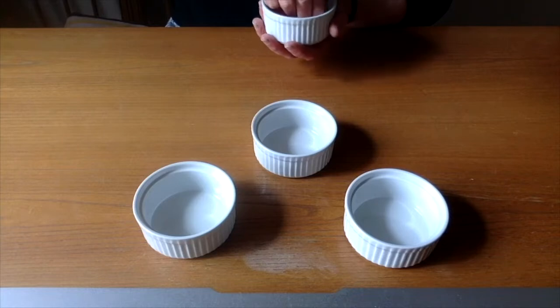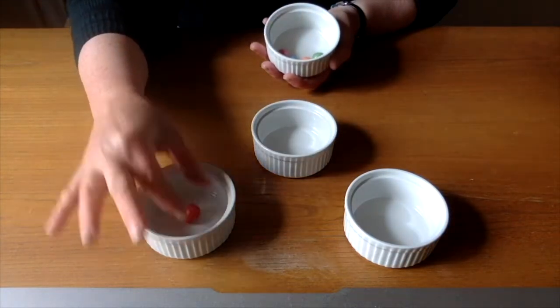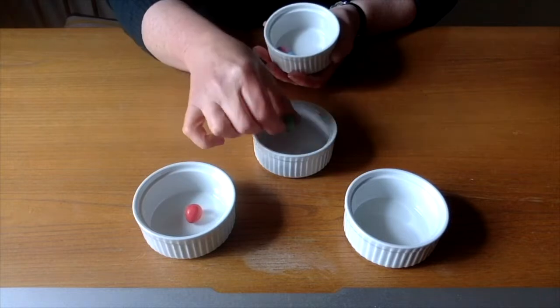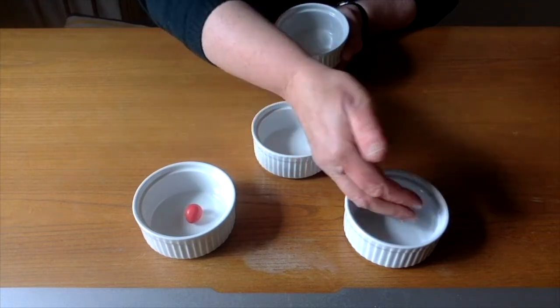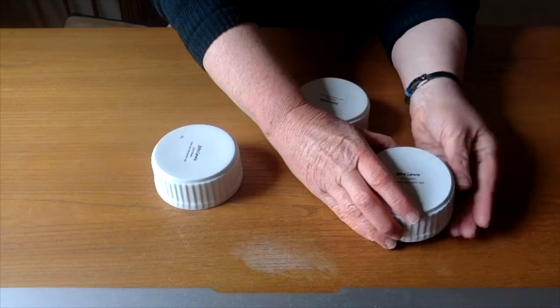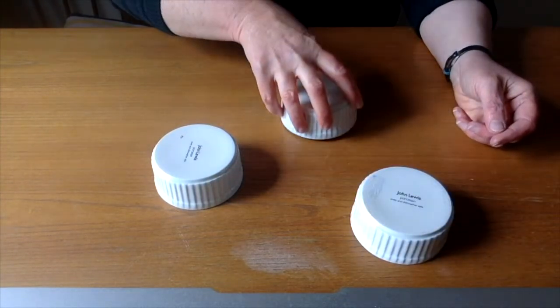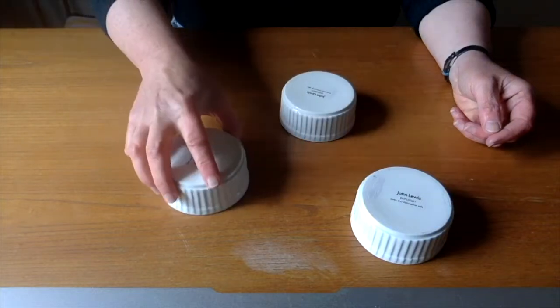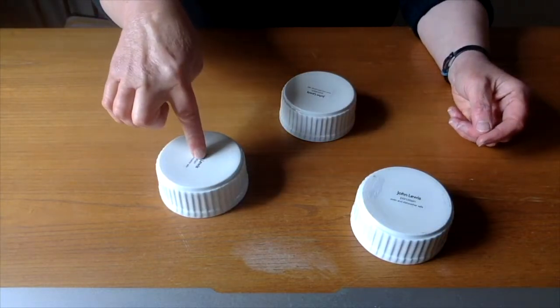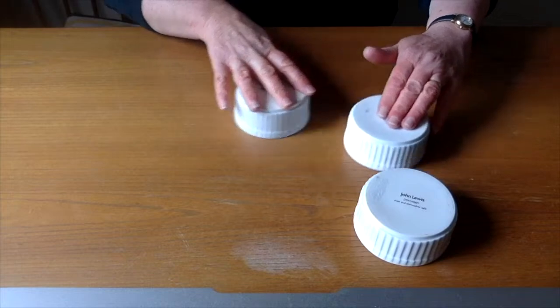I've got some chocolate eggs here and we'll pop them in these white tubs. A red one, green one, a blue one. We'll turn them over and then maybe you can see — do you remember which is which? That's the blue, that's the green, that's the red. Okay. The red's in there. See if you can focus always on the red and know which one it is as I muddle them up.